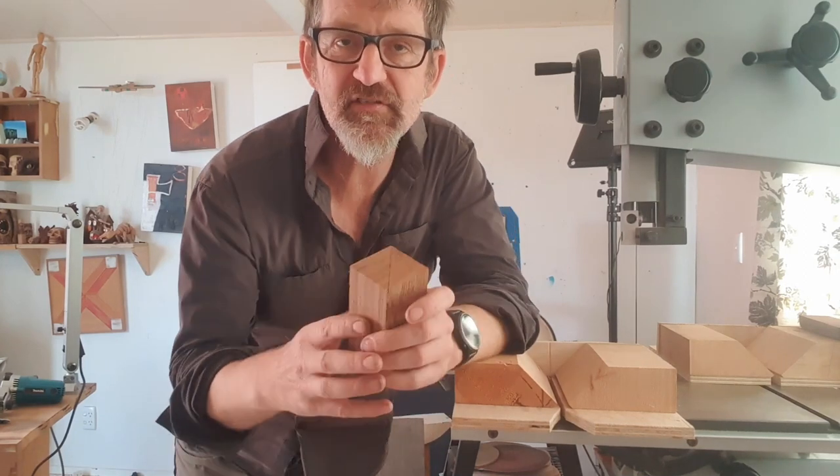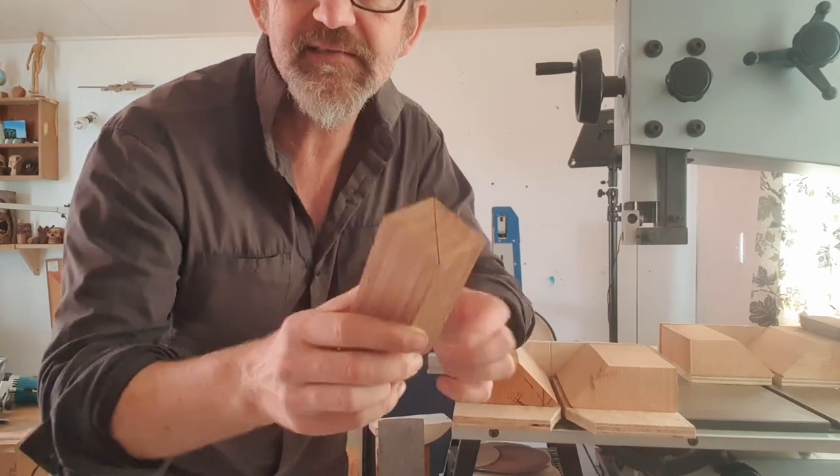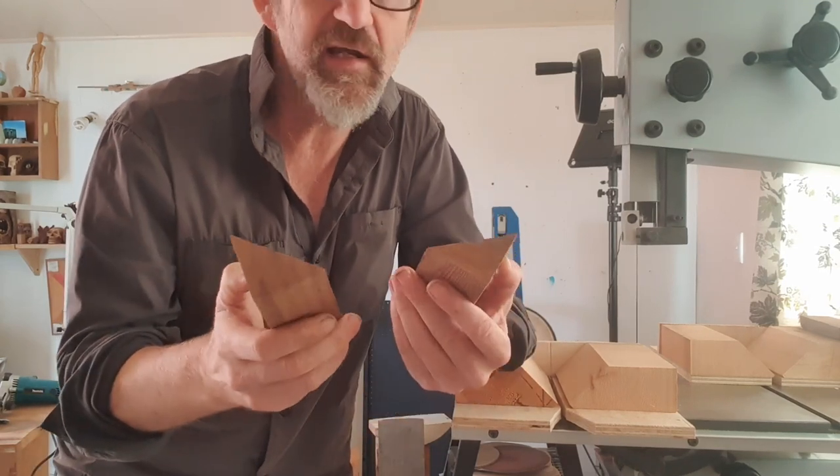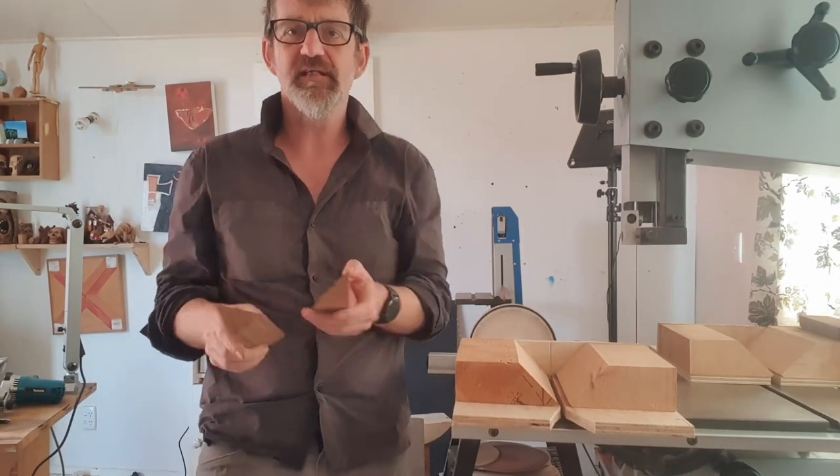G'day people, it's Matt here from Matt Carves. Today we're going to look at how to change a square block into two triangle bits. It's used a lot in carving, especially whittling and all that kind of stuff.